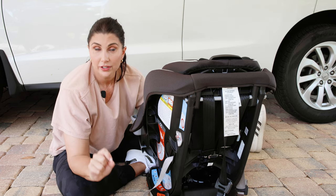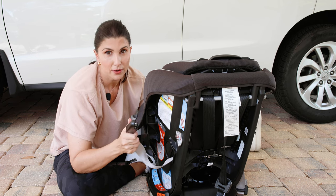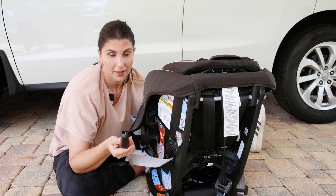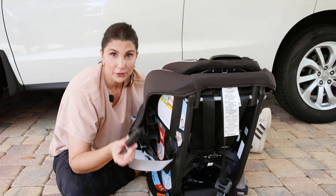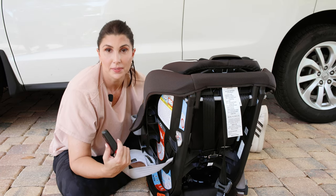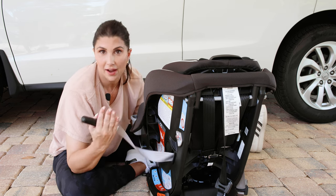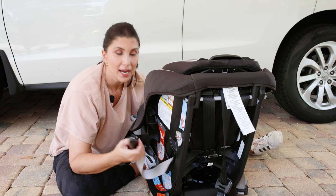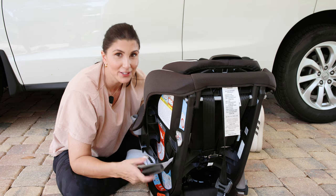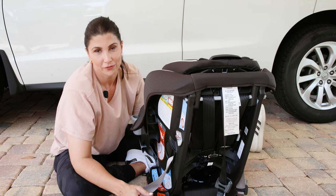A reminder that lower anchor connectors have a weight limit. For this particular seat, 45 pounds is the max your child can weigh to use this installation method. I'm going to show you how to install with lower anchor connectors, but my recommendation is to just use the seat belt to install the seat when you switch your kiddo forward facing. That way you never have to remember the lower anchor connector weight limit, and you know they're going to reach it pretty soon in forward facing mode. I highly recommend using the seat belt installation method from the get-go when forward facing.